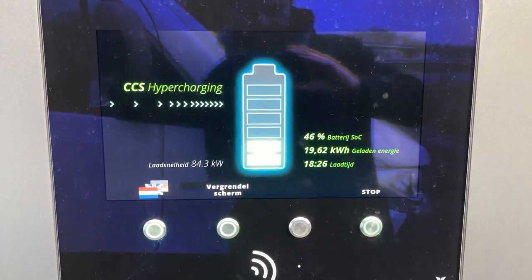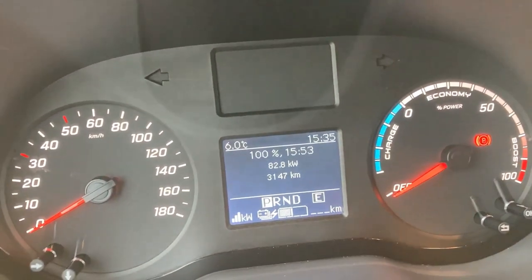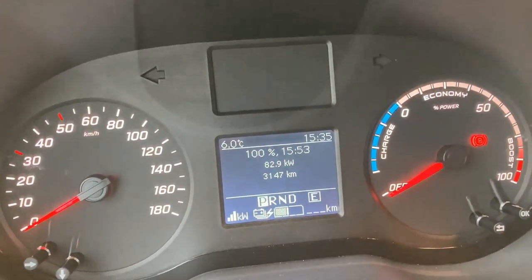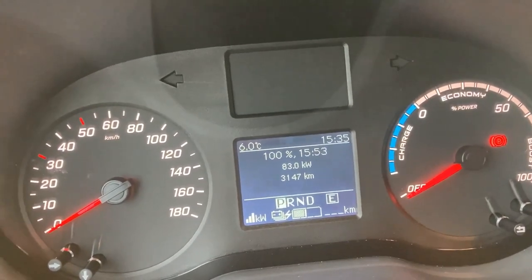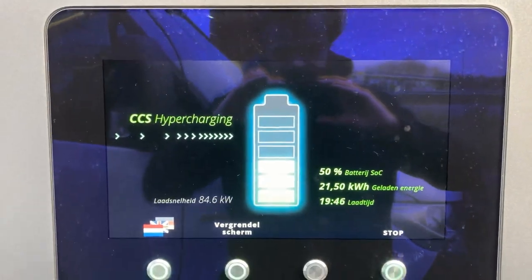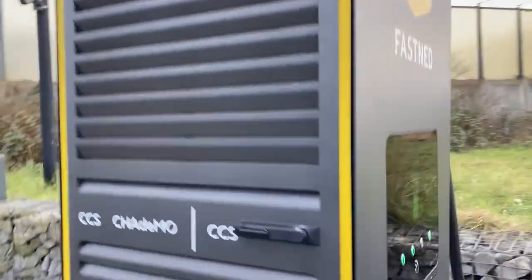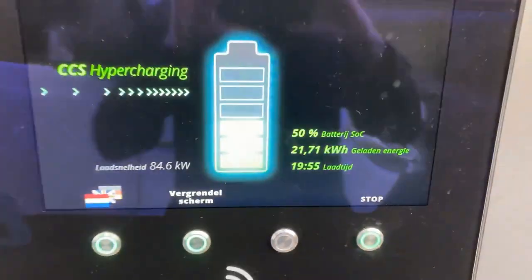We crossed the 80 kilowatt barrier and now it's time to fly. I really hope the Mercedes will show its true power here, because imagine if it continues at this speed to over 90% — this charging curve could be amazing. 50% within 20 minutes — 19 minutes from 6% to 50%. That's amazing, I really like it.